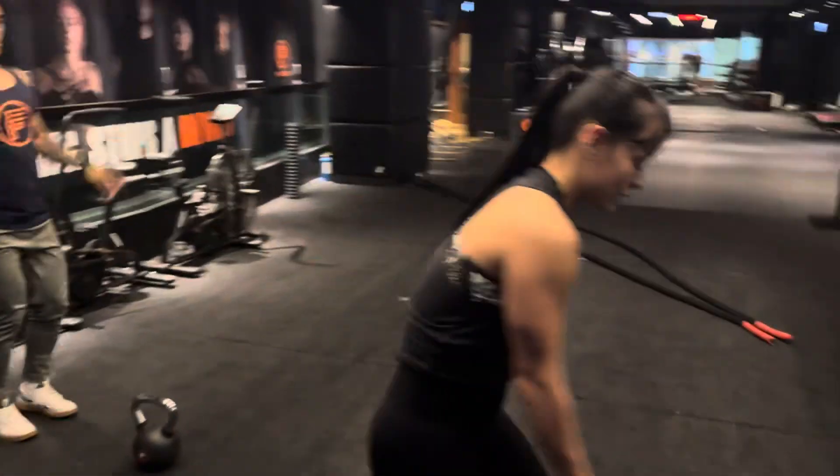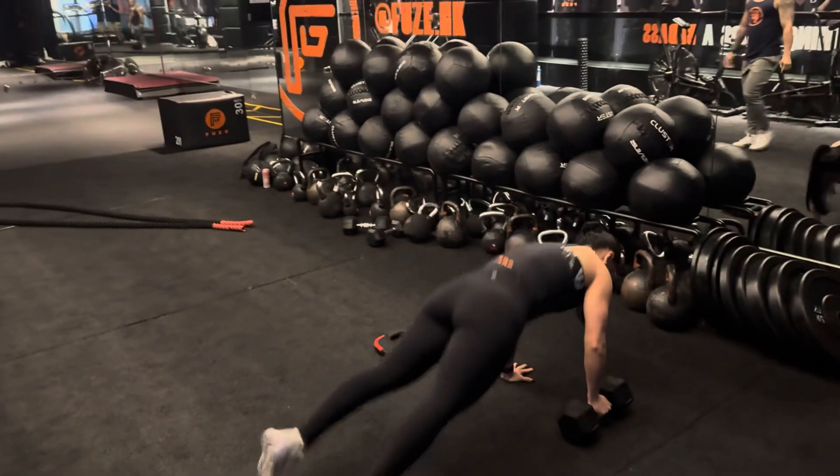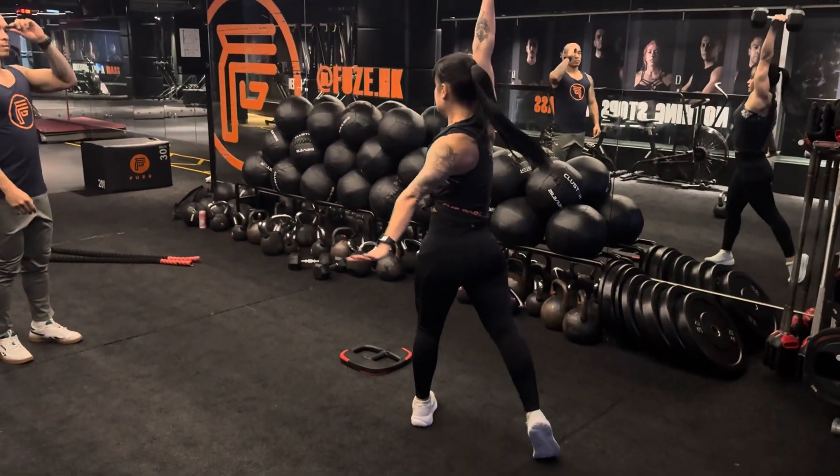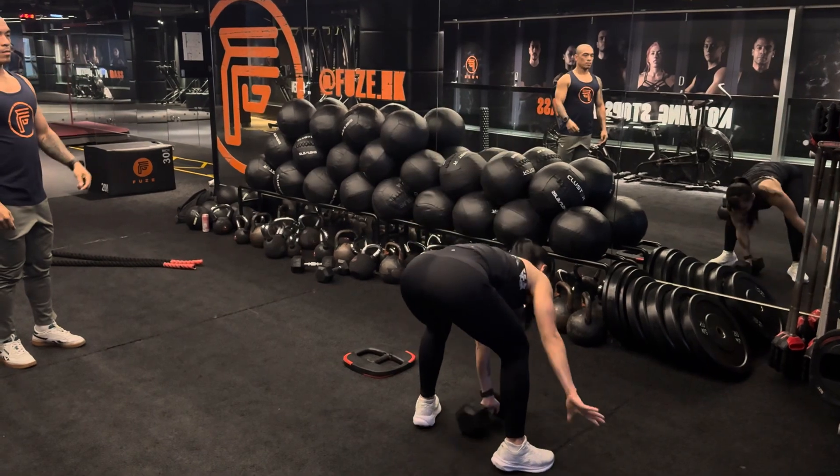Station number four: single arm push-up to rotational press. Alternate the other hand.